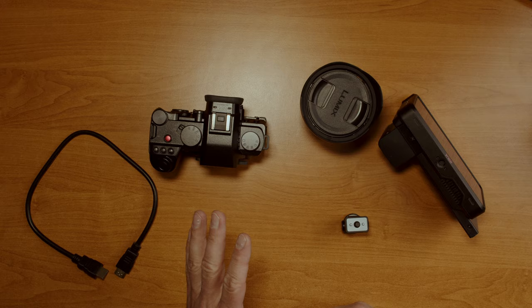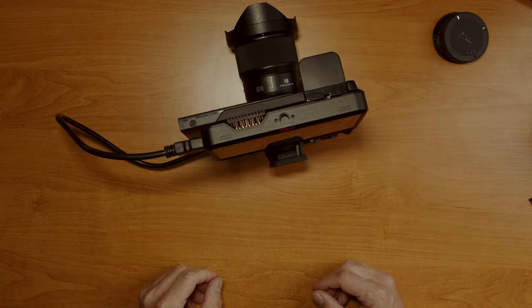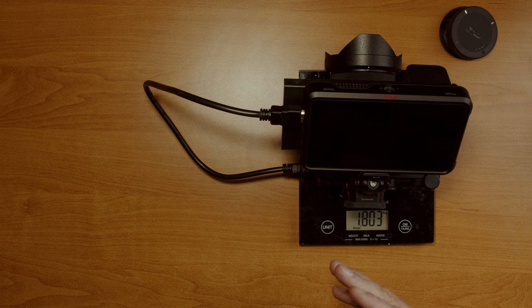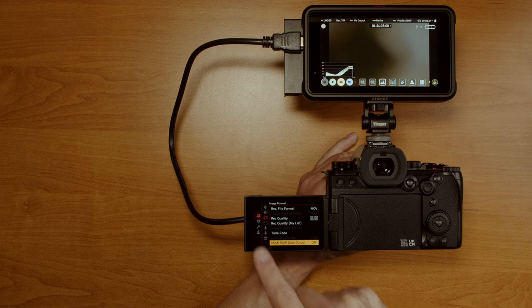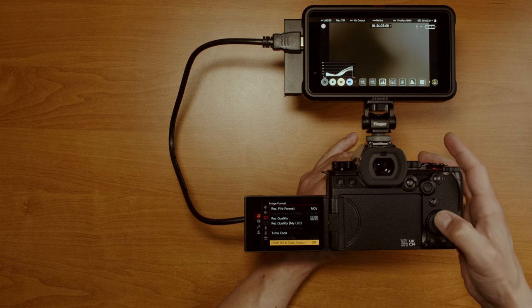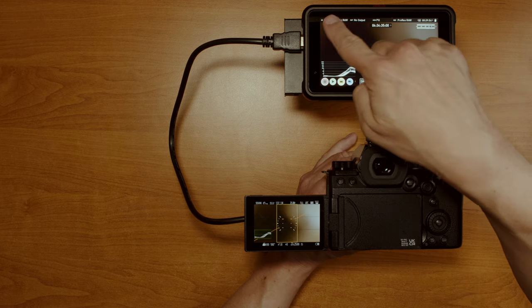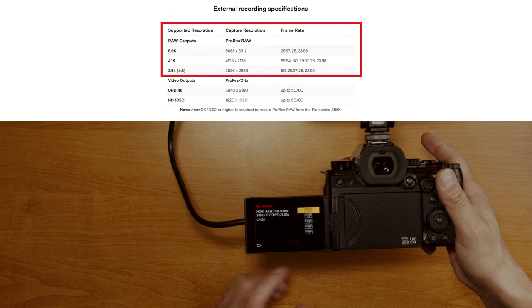All we need is to assemble the rig and turn RAW recording on in the camera, and it is ready to roll. To enable it, go to the camera icon, then the movie icon — it's the HDMI RAW data output setting. Turn this on and Atomos recognizes it. There is a ProRes RAW mode, VLOG RAW, and input resolution. The list of available modes in ProRes RAW is a bit limited compared to the internal recording options.